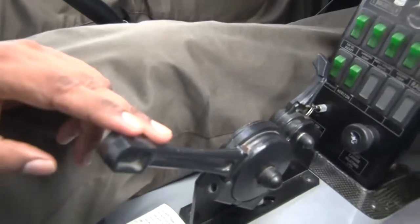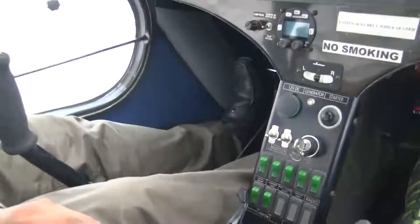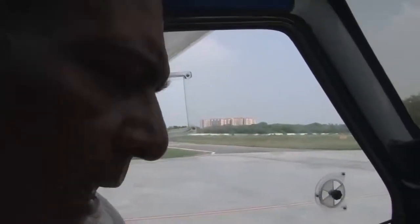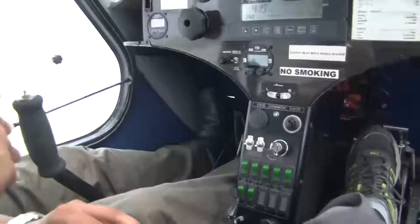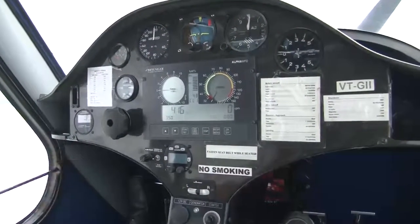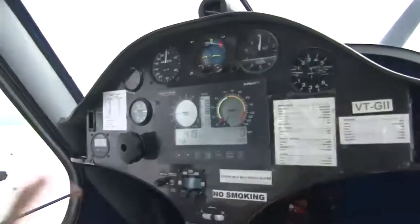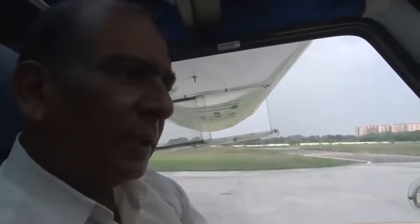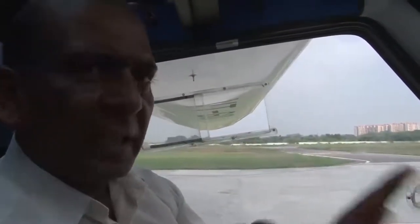I am pretty sure now that my engine is safe for operation — all parameters are within the range. Now I will remove the engine cowlings and do a proper inspection of the engine. I will look for fuel leaks and oil leaks. After that I will do the airframe inspection. Once the engine inspection and airframe inspection is satisfactory, we will release the aircraft for further flights.